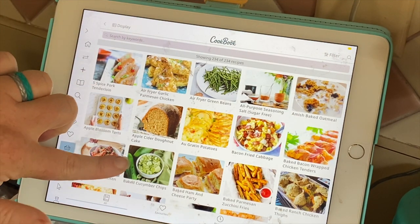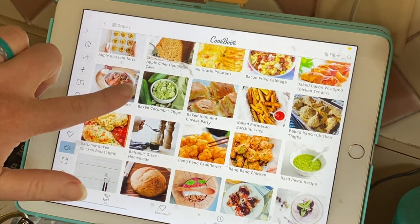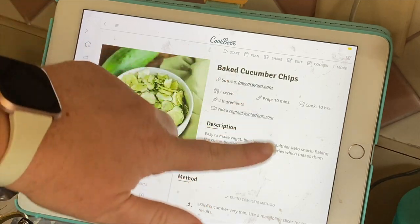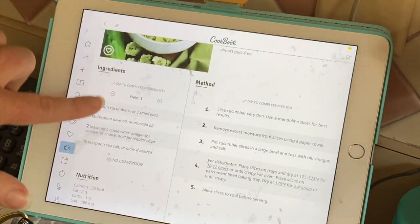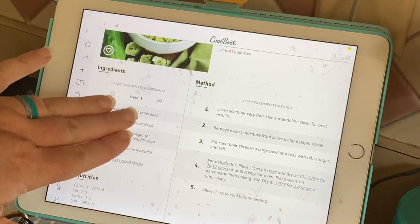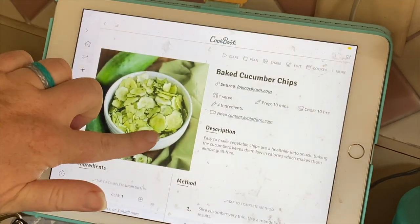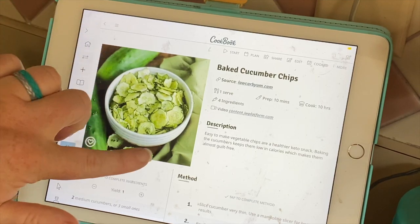This is a list of all the recipes I have in here with pictures. When you click on one — like here's the baked cucumber chips that we did a couple weeks ago — it has the description, tells you how to make it, has all of the ingredients, and all of the nutrition info. I didn't have to type any of this in; I just downloaded it. This one is from Low Carb Yum and it put it all in there for me.